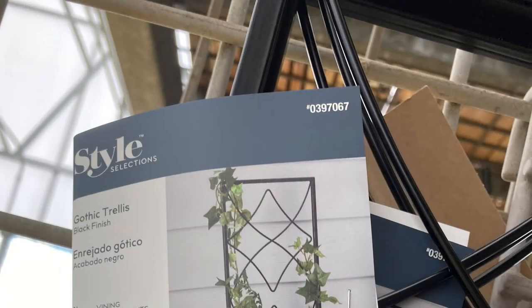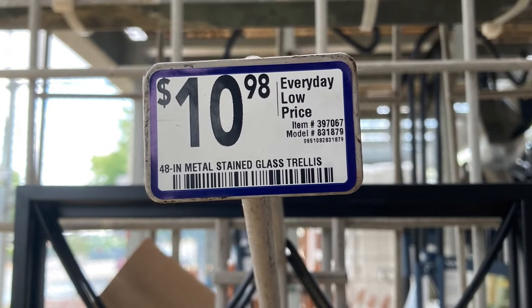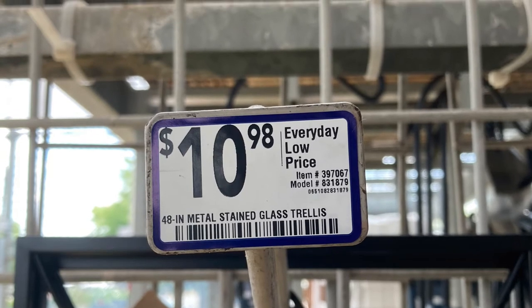These are shorter ones at about ten dollars and change. They might be easier to transport if you're in a car.